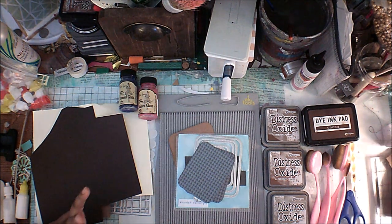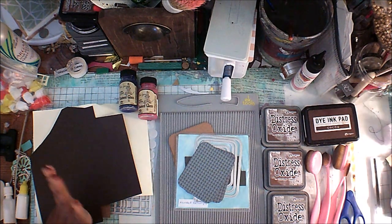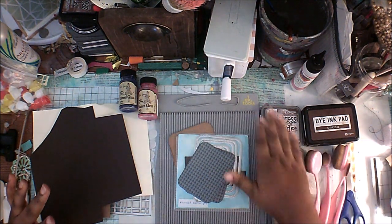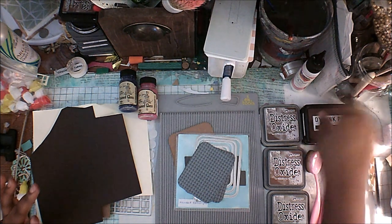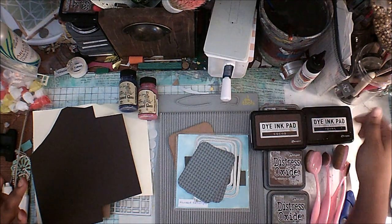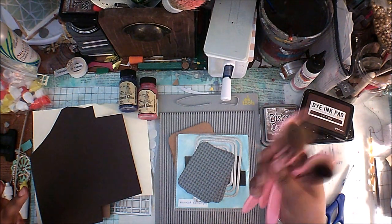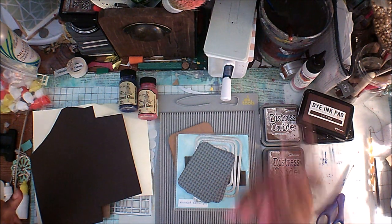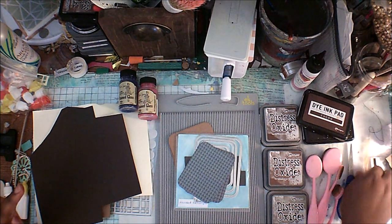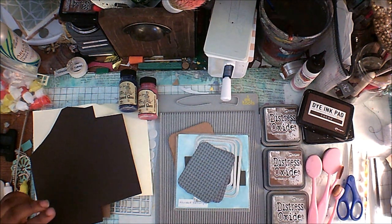I'm going to show you how to make it look like leather. If you don't care about that, skip towards the back and we'll get into the actual making of it. To make it look like leather, you're going to need just oxides — I have some colors in walnut stain, vintage photo, and frayed burlap. I have cocoa and raven dye ink from Ranger, some of my favorite blending brushes — these are makeup brushes from eBay, life-changing because the life-changing price of eight dollars. Some scissors, a scoring stylus — this is actually just a dotting tool for your nails I got from eBay too. I'll leave all the links I can below.